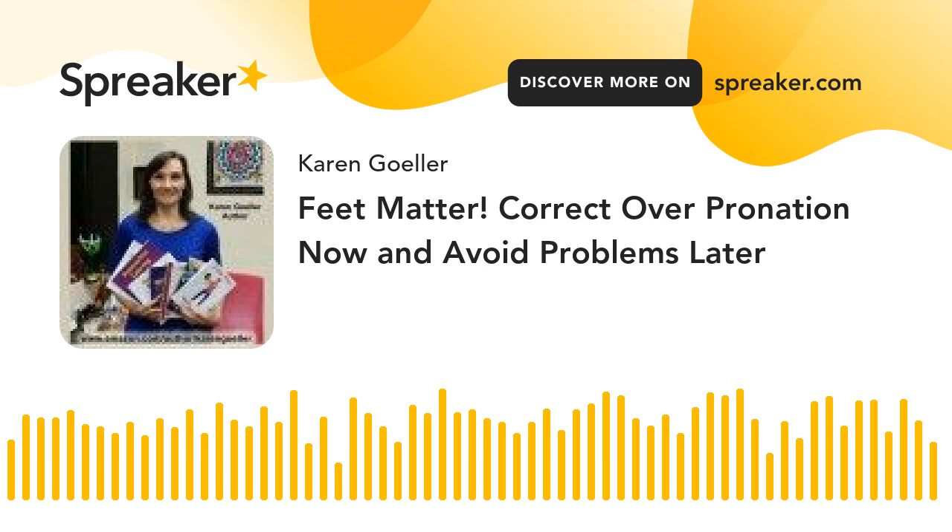Hi, Karen here. Your feet matter. Correct overpronation and avoid various problems.